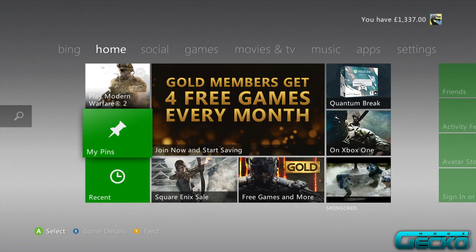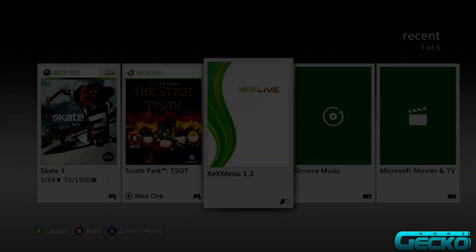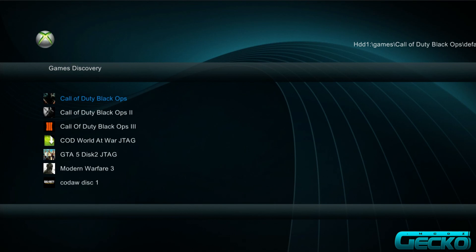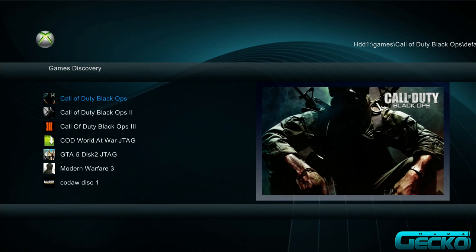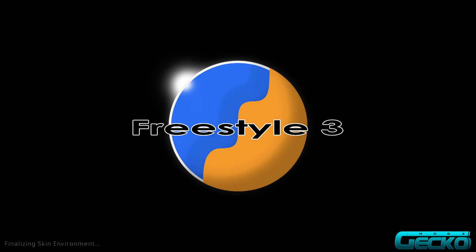On your RGH/JTAG console, head over to the XCX menu and go into that, then wait for it to load up. From there, navigate to FreeStyle Dash. If your console already boots directly into FreeStyle Dash when you turn it on, just wait for it to load up.